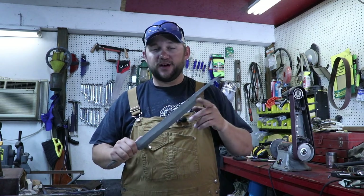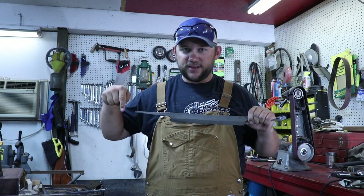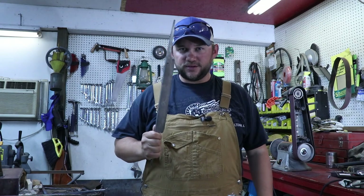I'm Lee and this week I need to finish a draw knife. Now if you haven't seen the previous video where I forged this out, just click down here on the solid steel iron works and go to the last video. But if you have, let's get started.